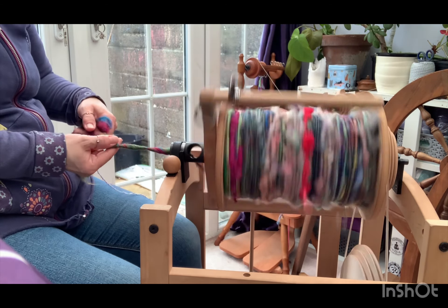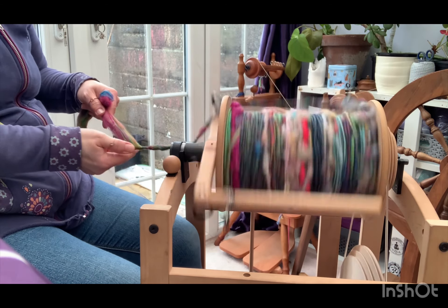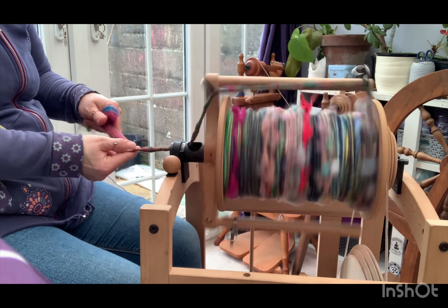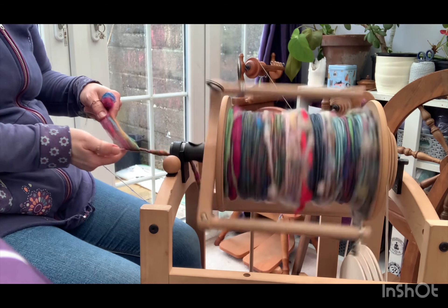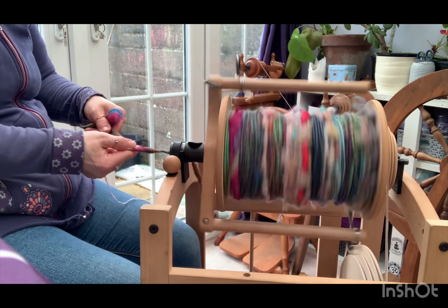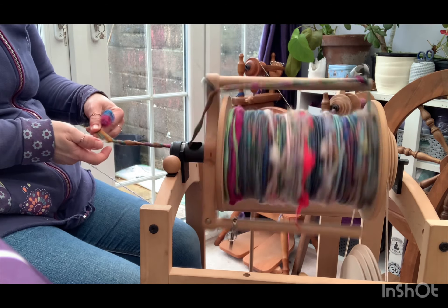I particularly like spinning the sari silk because it is full of so much beautiful colour, which you should see in a minute. So I am spinning it up here. I do love a bit of spinning, can you tell?